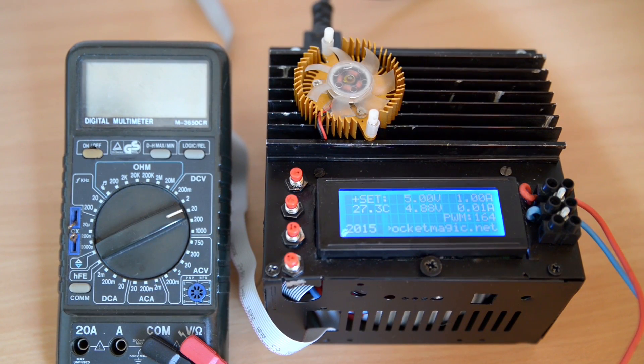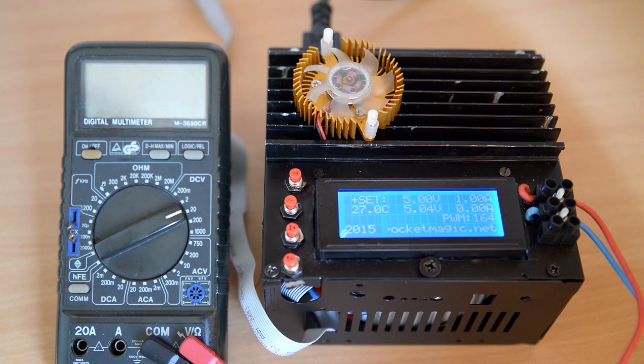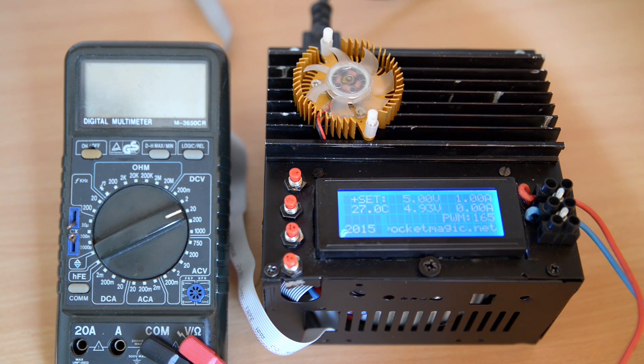Here is one of the projects I've been working on. This is a digital bench power supply. Somehow this is a follow-up to one of my older projects, another power supply that at that time used the LM317 to achieve variable output, but it had serious issues with short circuit protection.